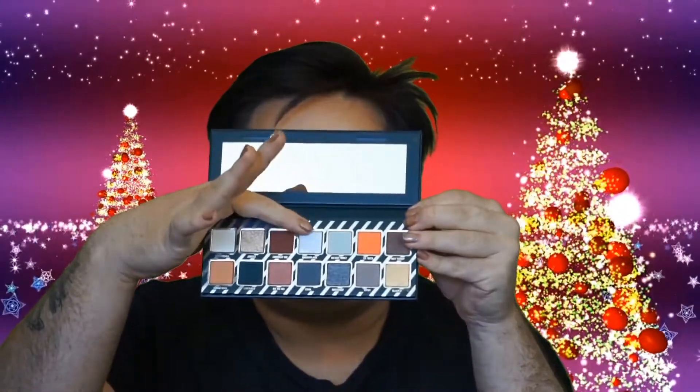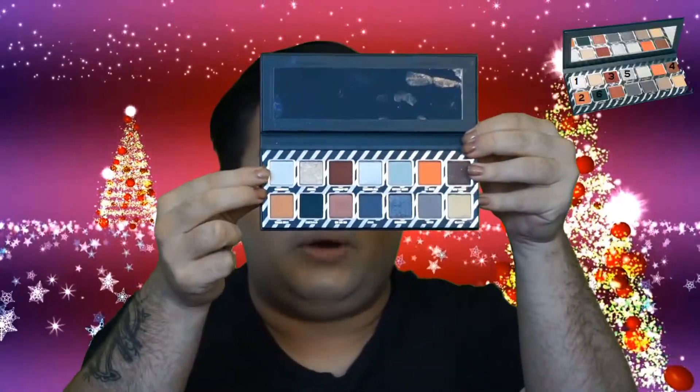I went ahead and did my brows and my face off camera — I just applied a little bit of concealer all over, but that's all I've done so far. I'm thinking I obviously want to really play with the reds, the green, and probably the silver, because the silver looks amazing, and make it a Christmas look. So I'm going to start off with the shade Snowball — it is this white shade right here — and I'm going to apply that all over my lid.